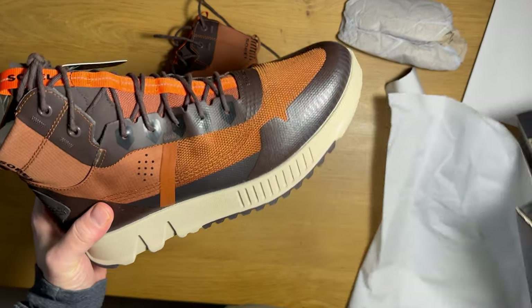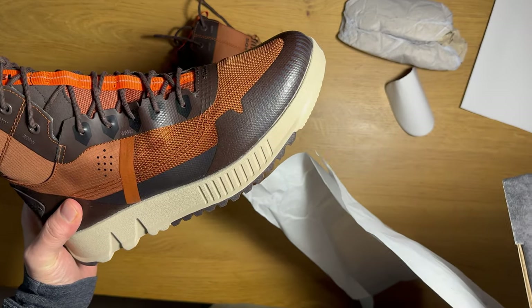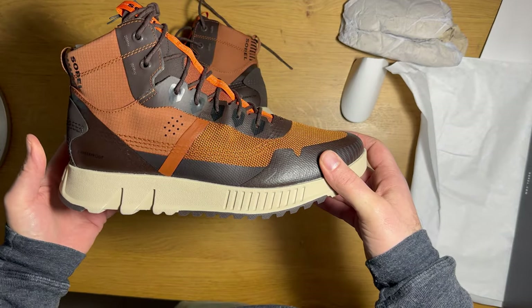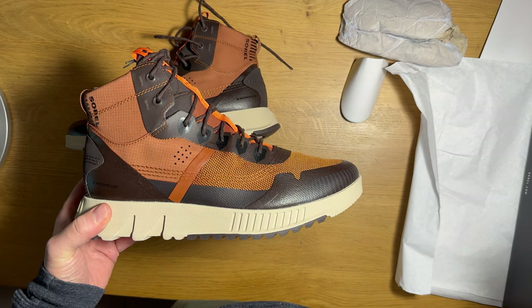And that is it — my first pair of Sorels. Can't wait to get these out on the trail. What are these called again? Mac Hills. A little designer unboxing for you. If you like these videos, hit like, hit subscribe. I'll see you next time — take it easy everybody.